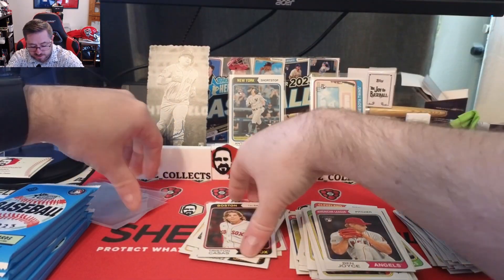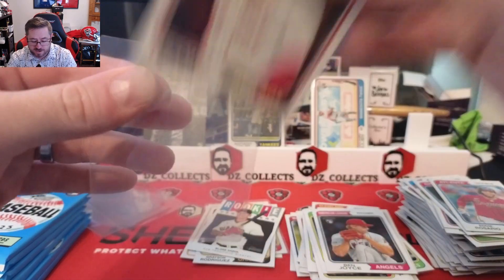We'll get some more sleeves ready. We'll put Casas on the stand for now — base rookie, but still a good pull.